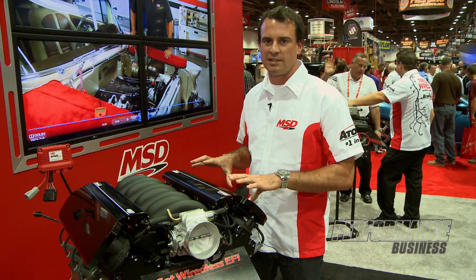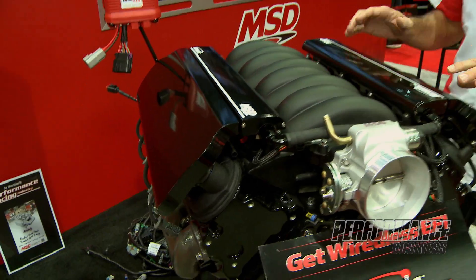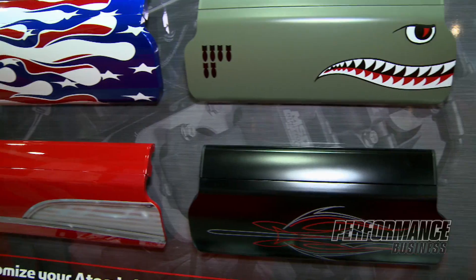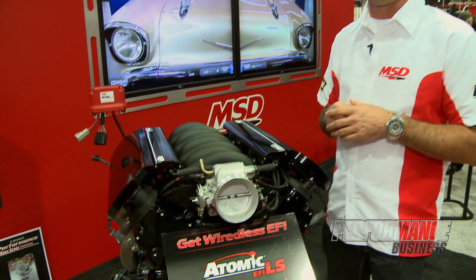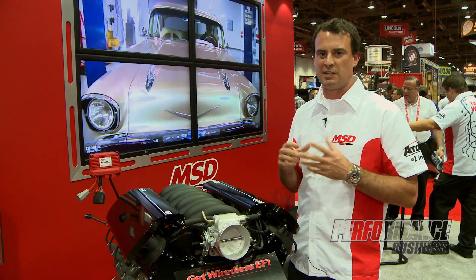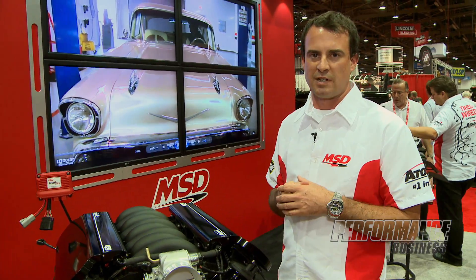So it's extremely easy for somebody to put one of these into a vehicle. In addition to making the Atomic easy, we've also made it customizable. You can buy these coil covers from us that integrate with the Atomic EFI and provide a surface where you can customize your vehicle. In addition to the black that you see here, you can also buy red from MSD and also unfinished. Really, your imagination is the only thing limiting you in what you can do with the Atomic EFI from a styling point of view.